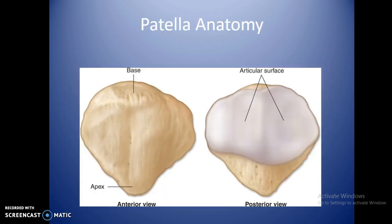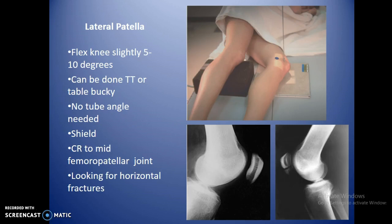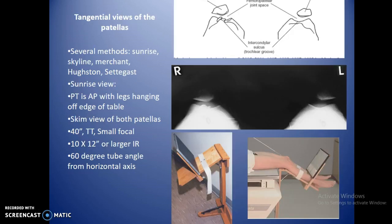For patella anatomy, the apex is at the bottom and the base at the top. Patella views are normally a straight PA to keep the part as close to the image receptor as possible. The lateral patella is just a sideways view with a slight flex in the knee — not as much as for the lateral knee. Tangential views — also called sunrise, merchant, or skyline — let you see the space between the patella and the femoral groove.